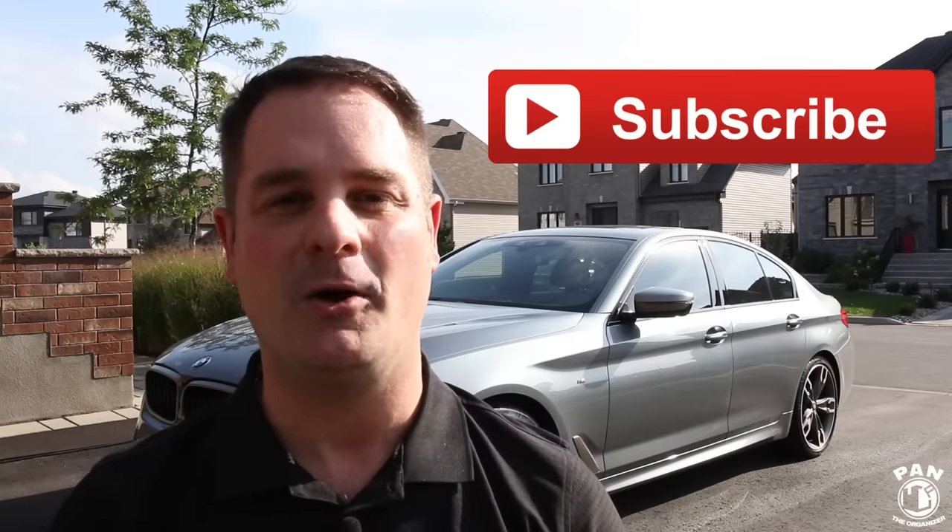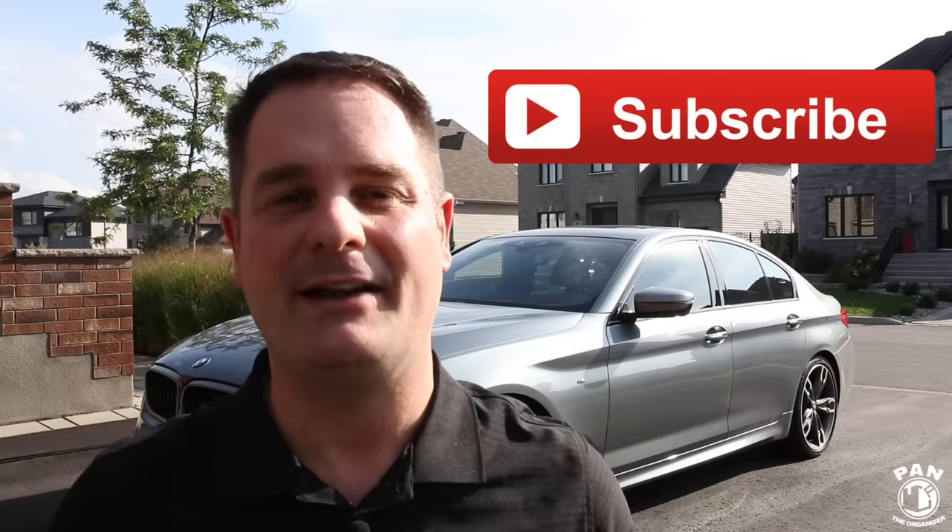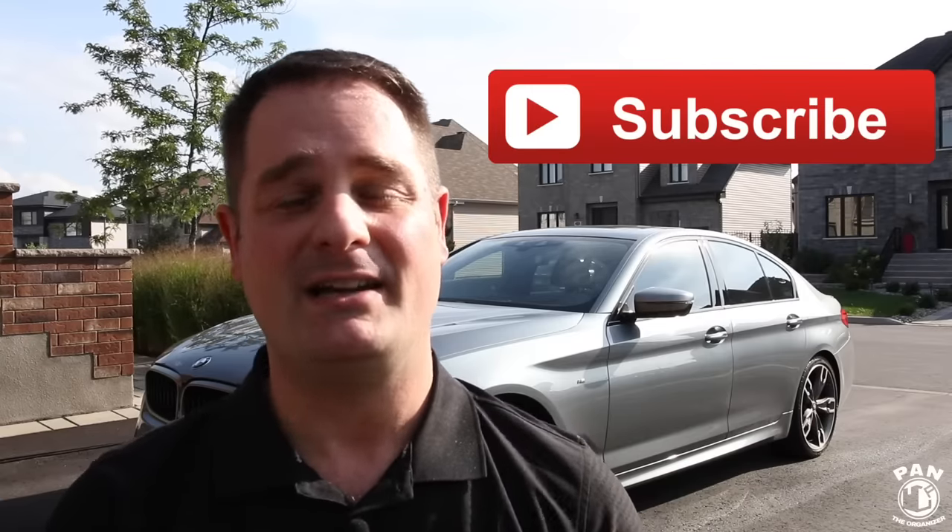I hope you enjoyed the video. If so, smash the thumbs up button to show your support. If you want to continue learning about car detailing — products, equipment, tips, tricks, and techniques — hit the subscribe button found under this video so you never miss future videos. Thanks for being there, thanks for watching, and remember: keep it tight, keep it clean, and I'll see you guys on the next one.